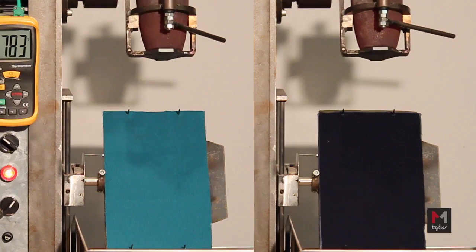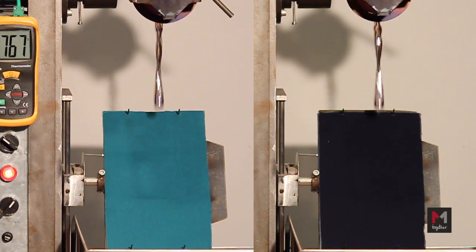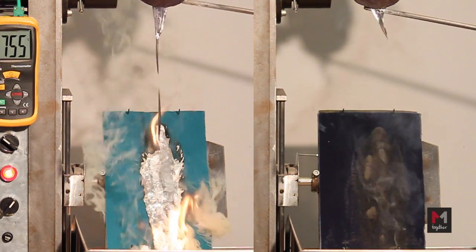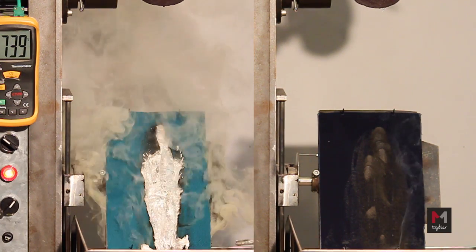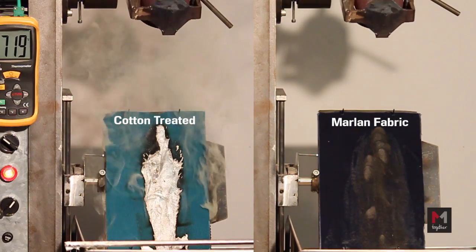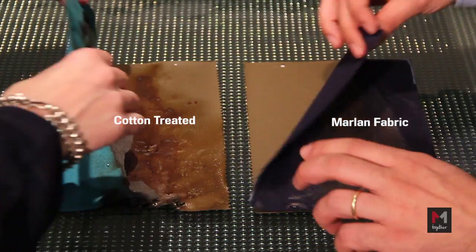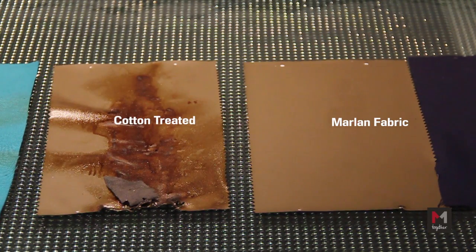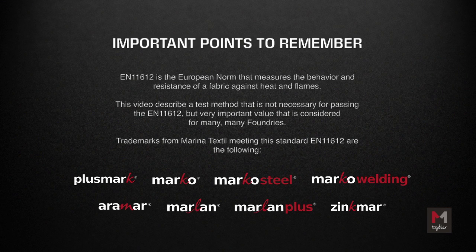In the market, Marlin Fabrics has high acceptance by the Aluminium foundries due to its high performance in applications such as Coke High Furnaces, Melt Shop, Sinter Plants, and so on. Marco Fabrics has high acceptance by Steel and Iron Foundries due to its high performance in Coke High Furnaces, Melt Shop, Ladle Furnaces, Slag Operations, Sinter Plants, and so on. See ya!